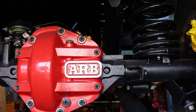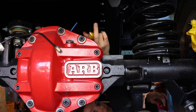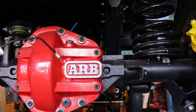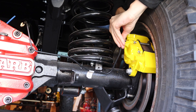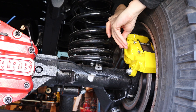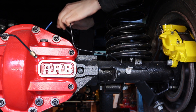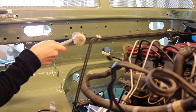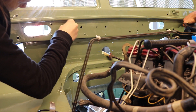Hier seht ihr diese Verteiler-Stahlflex-Leitung. Von vorne geht die lange Leitung auf den Stahlflex. Der Verteiler-Stahlflex geht zur Achse, und von der Achse wird dann nach links und rechts verteilt. Das ist dieser kleine gelbe Nupsi hier. Der wird irgendwo hier vorne festgemacht. Dann müssen wir mal gucken, wie wir das regeln. Funktioniert optimal, würde ich sagen.